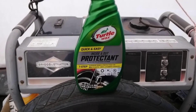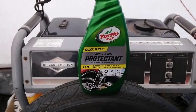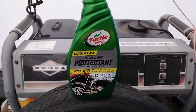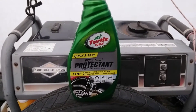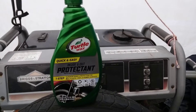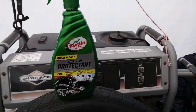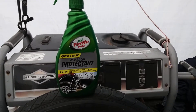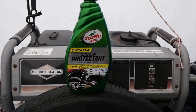Welcome back to the channel. In this video, could this be the best product in modern history? It's the Turtle Wax Quick and Easy Inside Out Protectant. This stuff is a one-step superior shine protection for all plastic, vinyl, and rubber surfaces — high shine, UV protection, and non-greasy.